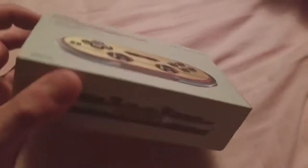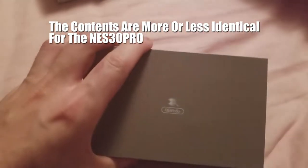So I'm just gonna do a quick unboxing and show you what they come with. Right here I have the Famicom inspired FC 30 Pro. The packaging is actually pretty nice.